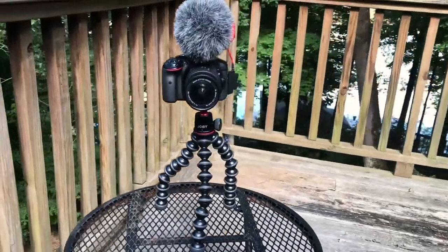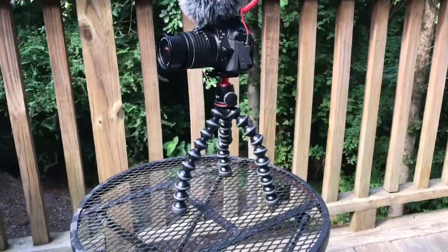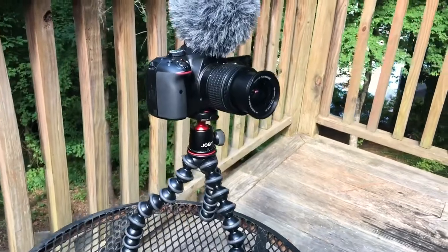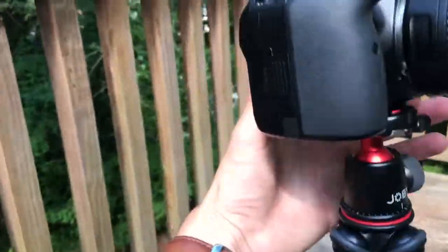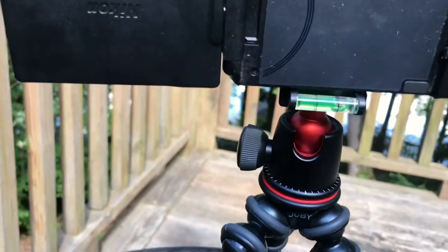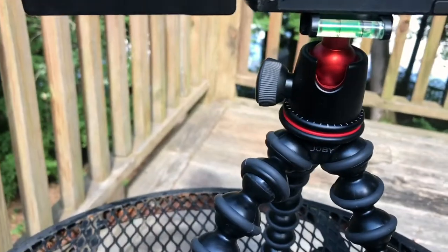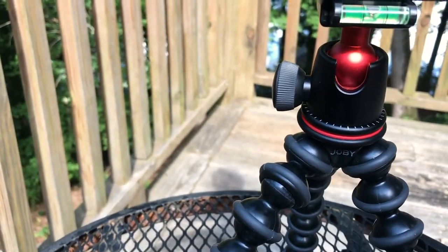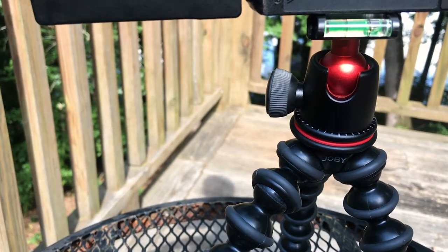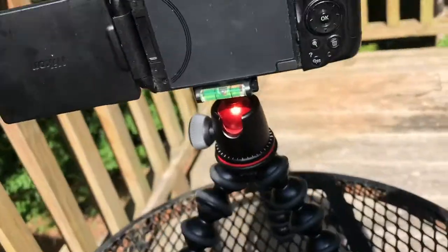Alright, we're outside. Here's a standard tripod use — camera set up for filming or talking. As I mentioned, on the back you have the level so you know if your camera is level or not. You unscrew this, twist and turn it, then tighten the piece back up and you're good to go.